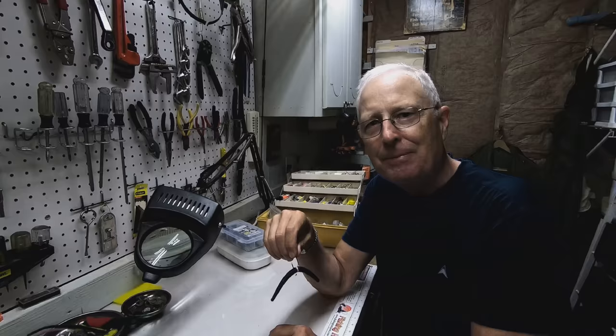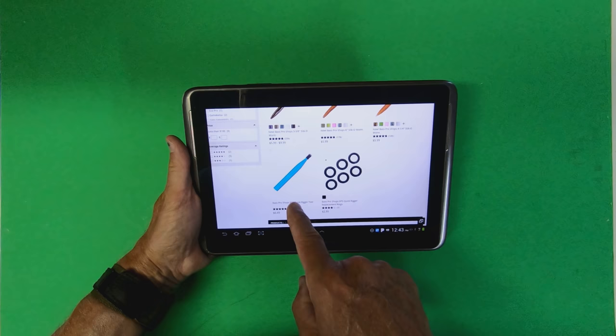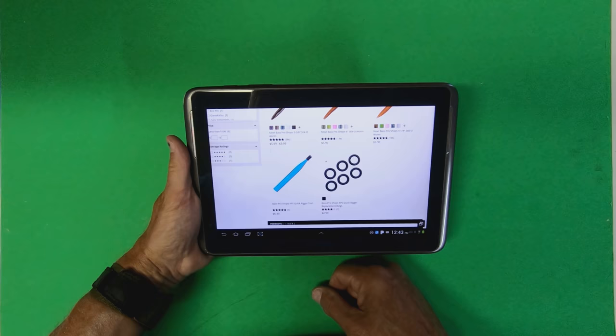I'm going to show you how to replace the quick rigger tool, which costs $6.50, and a couple o-rings, which go for $3, with $2 worth of stuff from the dollar store. This is great!